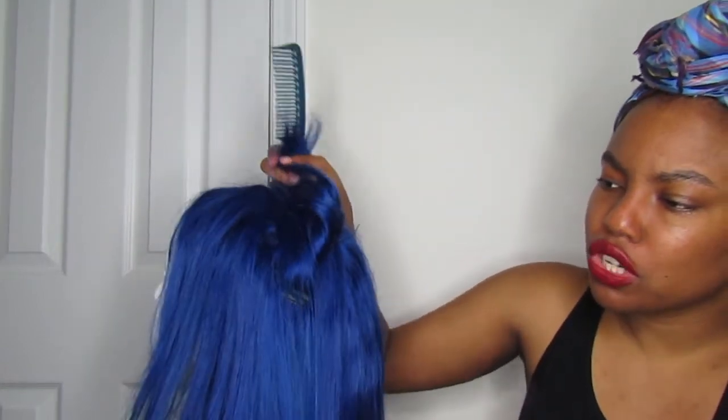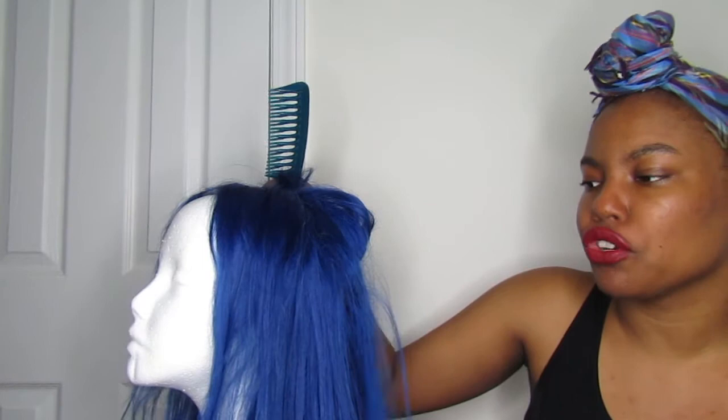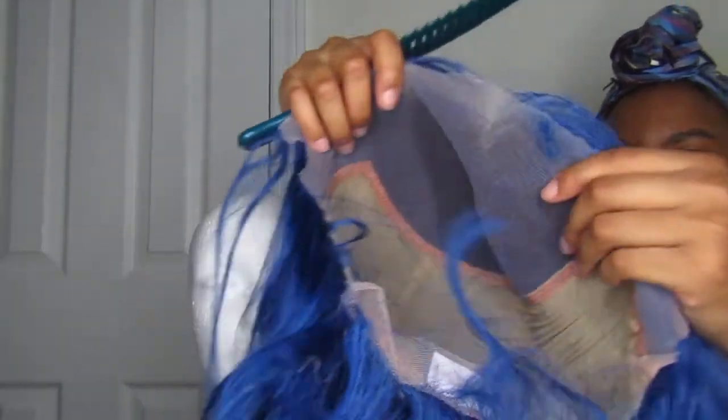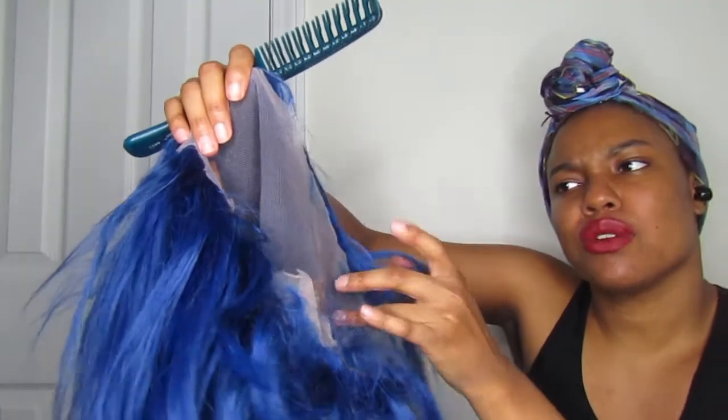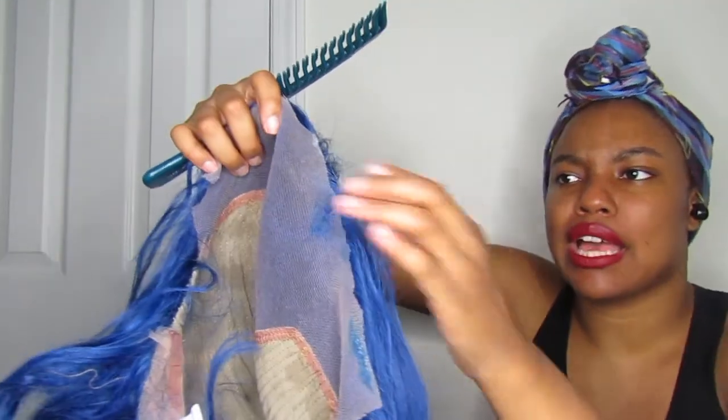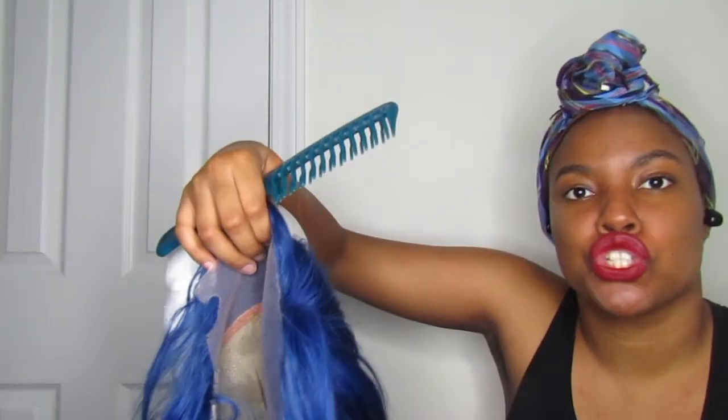When you lift it up, you start to see more of like a sky-blue streak in it. This is what it looks like on the inside. I also had to use markers to color it in because the lace was just too light. When it comes down to this wig, I would not suggest it at all — I would not suggest this company.